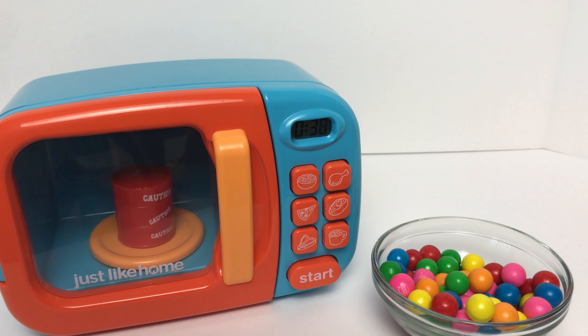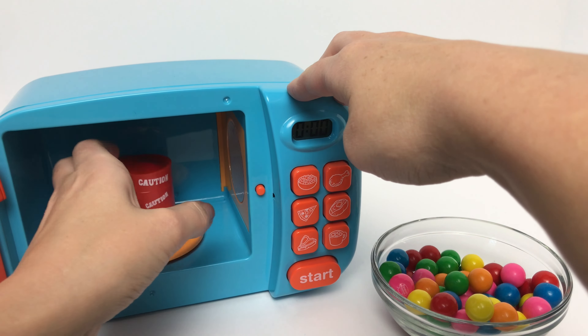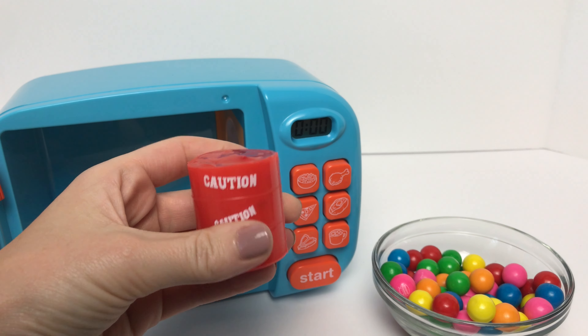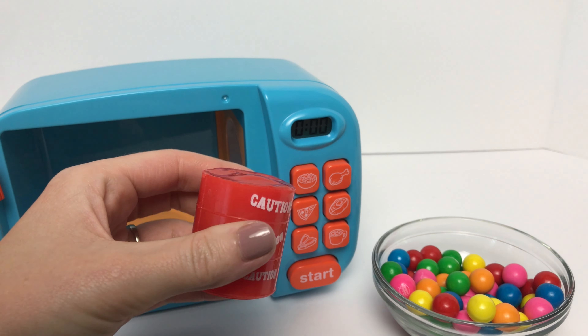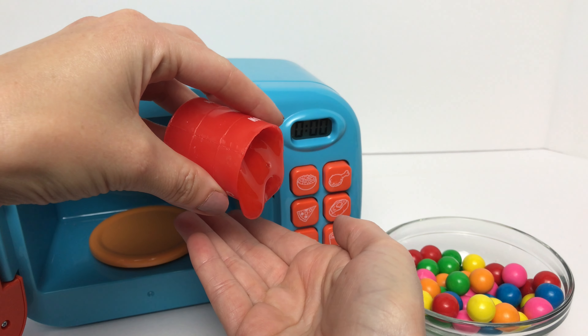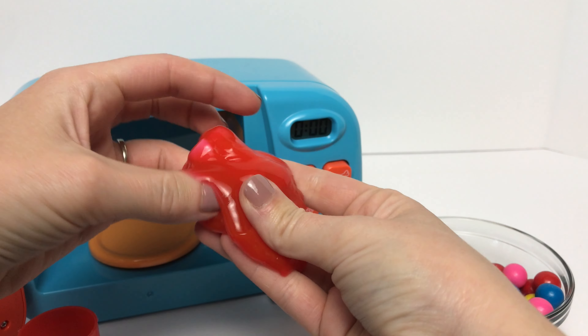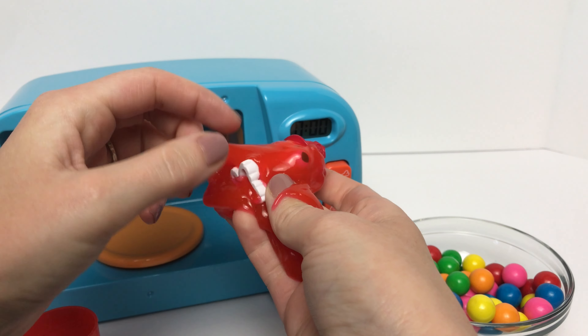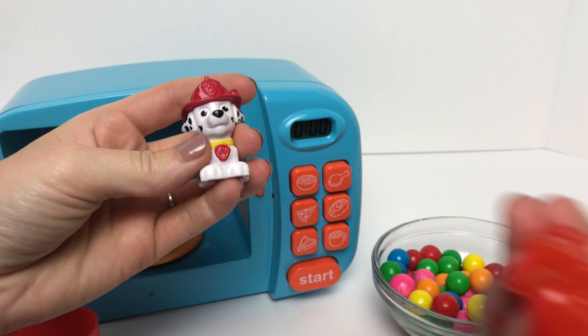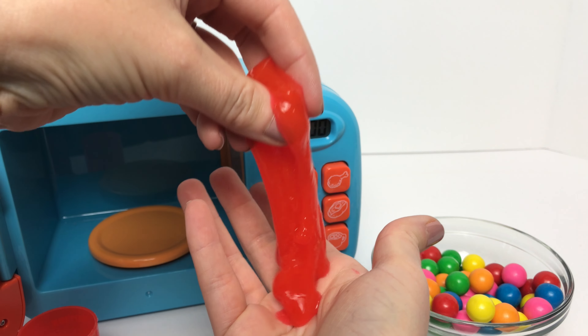Oh my goodness, it looks like we got a barrel of some sort. Let's open it up and see what's inside. Oh my goodness, it looks like it's a bunch of slime. We've got a red barrel full of red slime. Let's pour it out to see if we have a surprise inside. We do! It looks like we've got... Baby Marshall! Look how gooey our slime is!